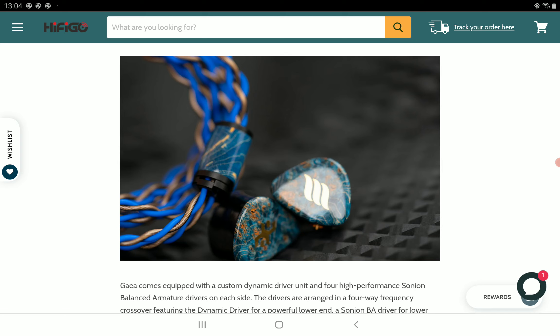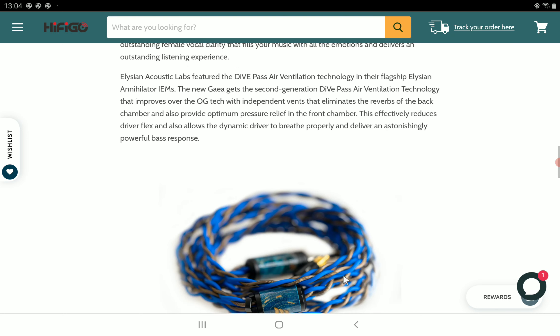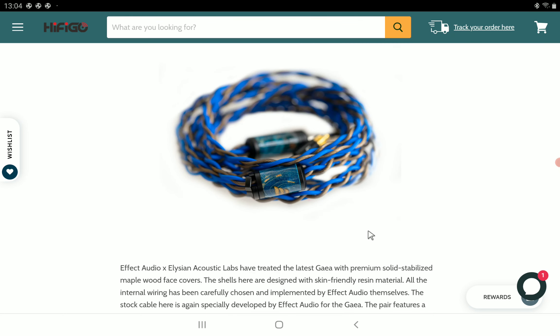There's a strong bass performance with this model — they didn't scoop out the bass region at all. The bass is described as strong, tight, and hard-hitting.